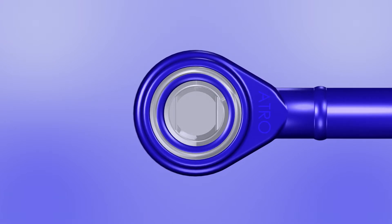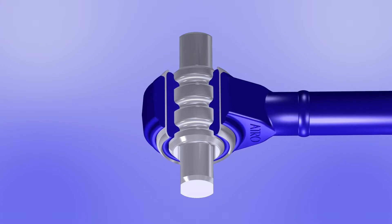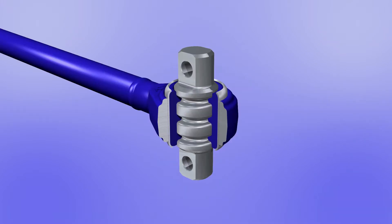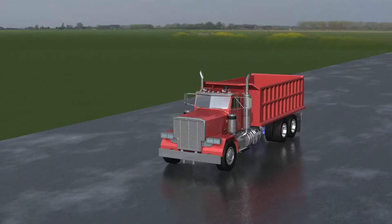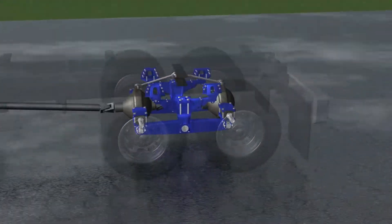Second, Atro's unique free rotation design allows for significantly easier installation because you can rotate the bolt holes to any position. But the benefits of this design don't stop there.